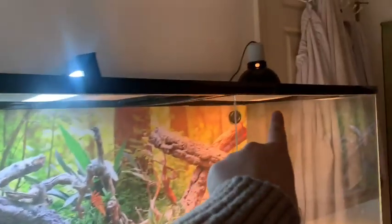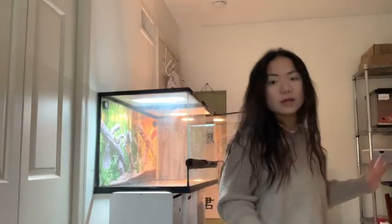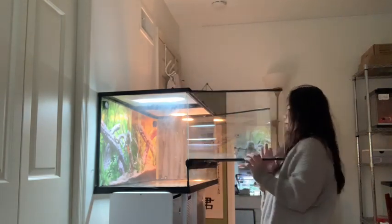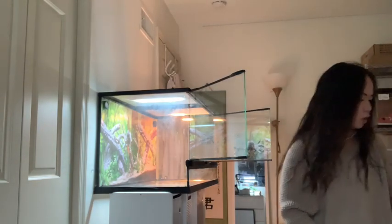The UVB heat lamp and heat mat should be good. Now I'm going to open this up and the first thing I'm doing is putting in some topsoil.